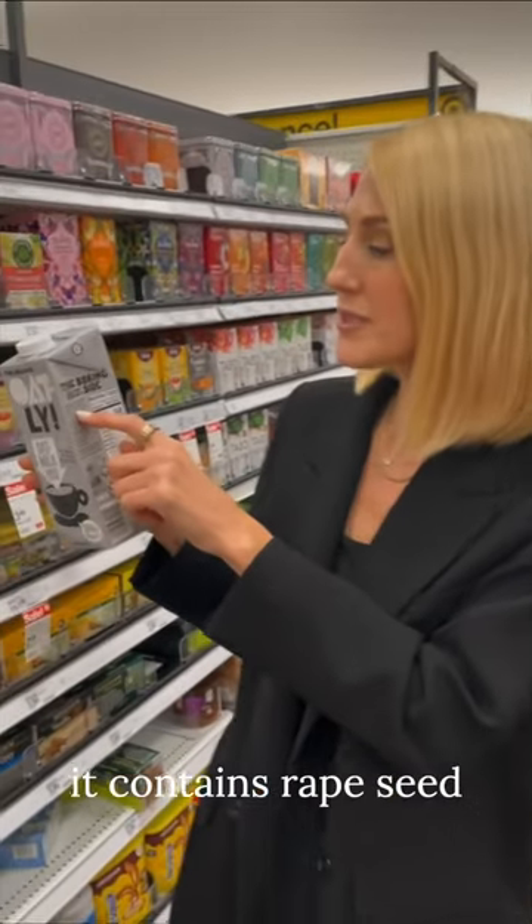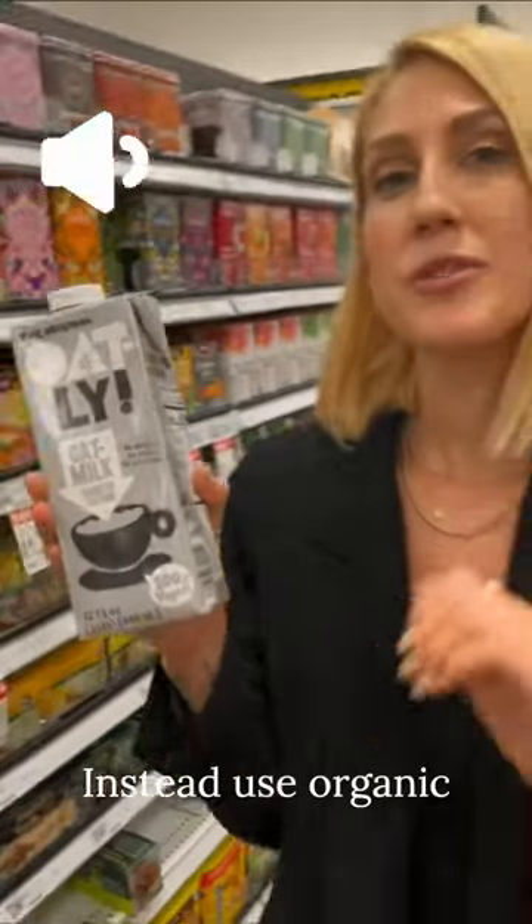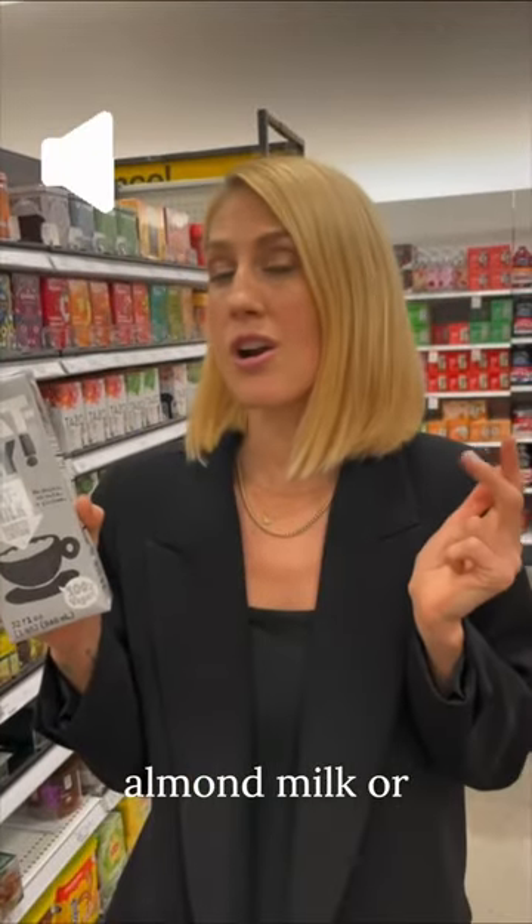Oatly is bad because it contains rapeseed oil, which is also known as canola oil. Instead, use organic almond milk or organic coconut milk.